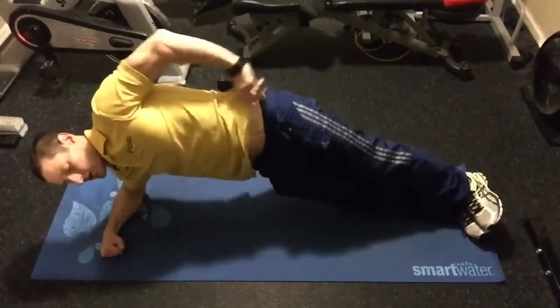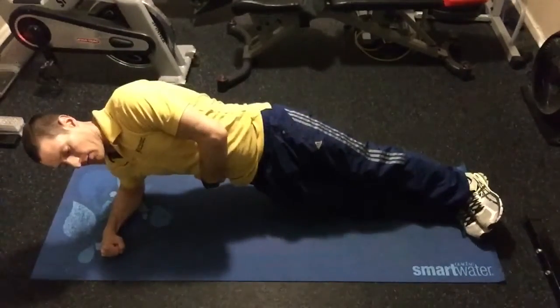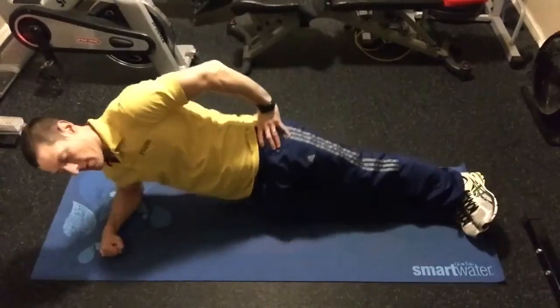Don't go too far because then you're engaging muscles we don't want to engage. Try to just keep it right on this side, touch the mat, right back up.